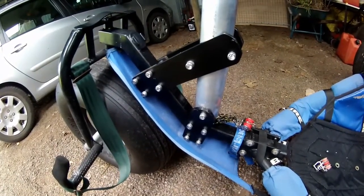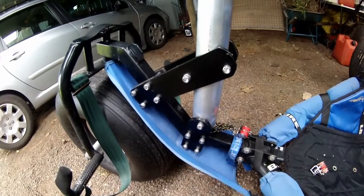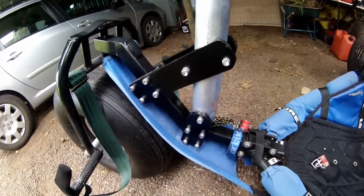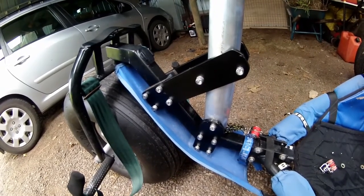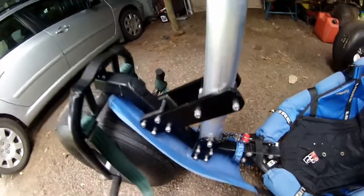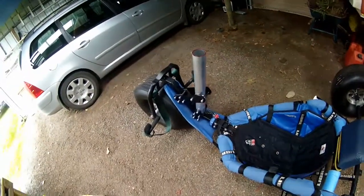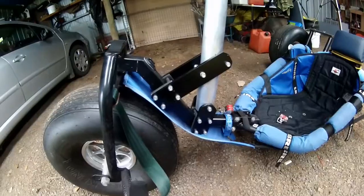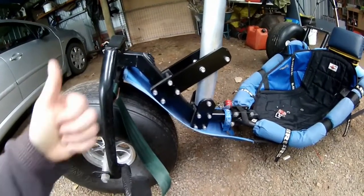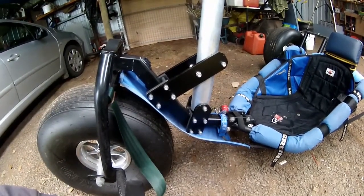That sort of concludes this bit of engineering. The next step is to get the mast and the sail and rig that up, rig a boom up, and put some sort of attachment for the sheeting rope off the back of the buggy, and make sure everything clears my head. To be continued. Many thanks to Chook — and remember, if it doesn't work, it's all your fault.